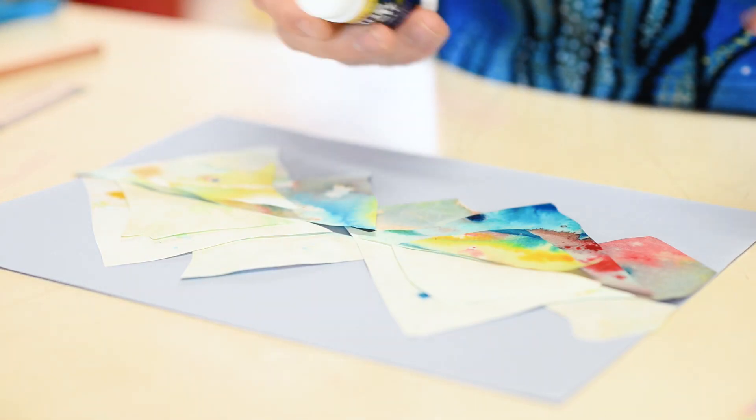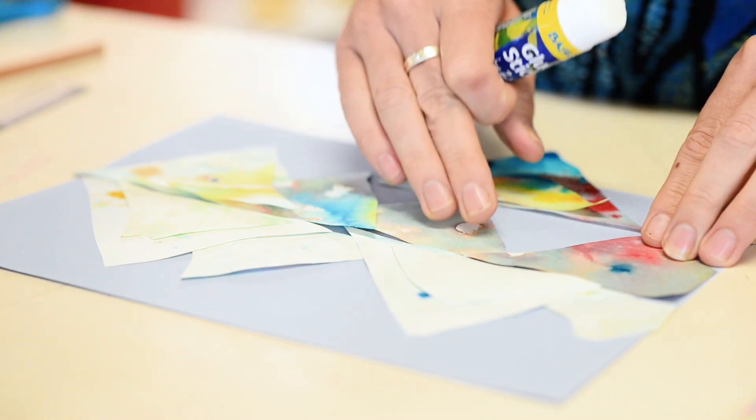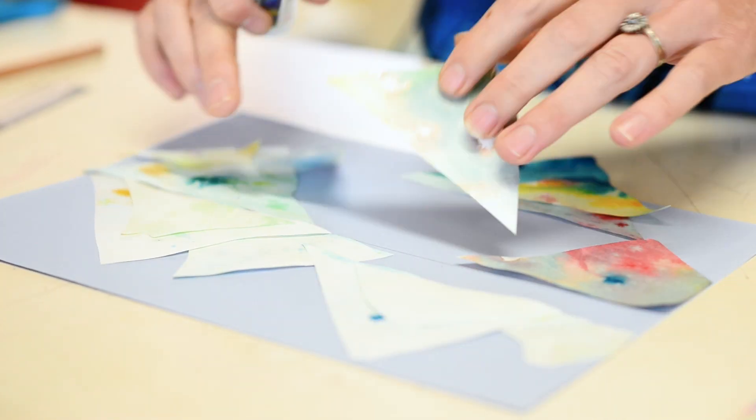Step number six is to glue everything down nice and neatly, starting from the bottom up. First place them up.